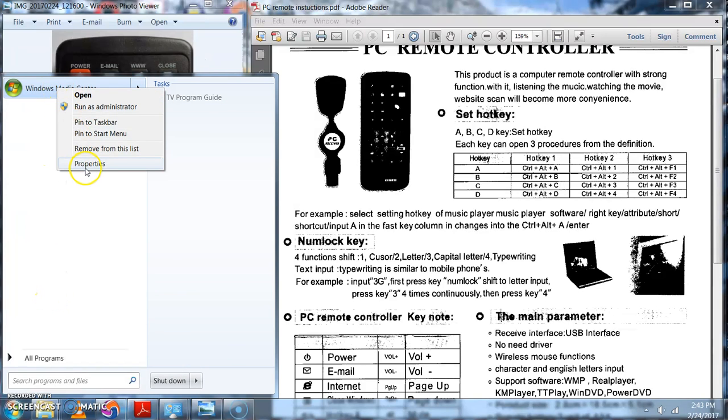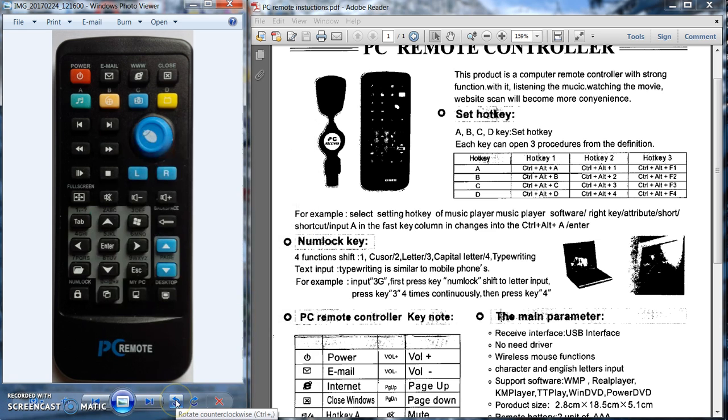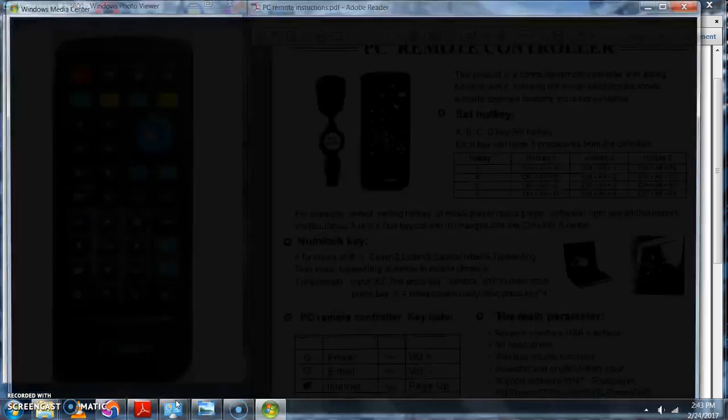What you do is right-click on it, choose Properties, Shortcut, click there, and I can tie it to any of these three. So I would type B — or if you're doing F2 you do have to hold Ctrl and Alt — but I'm just going to put B in there, and now when I press the B button on the remote it will open the program I assigned to it.